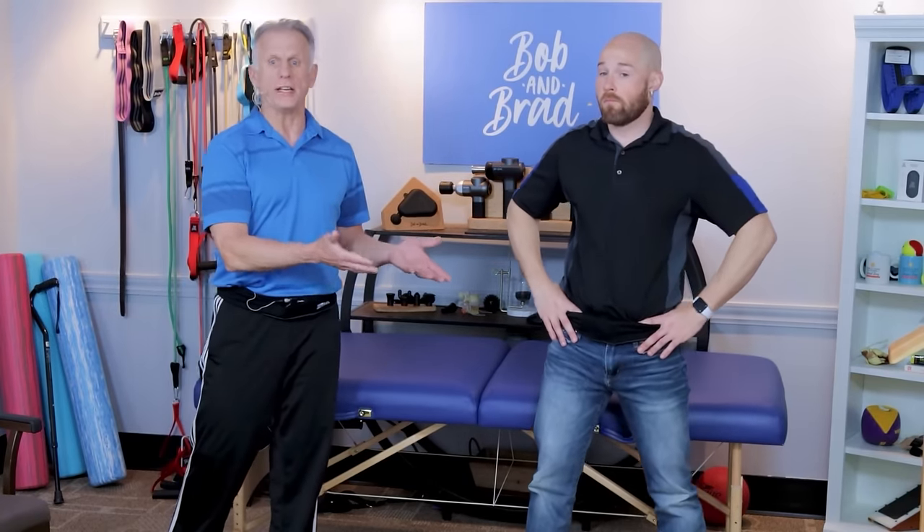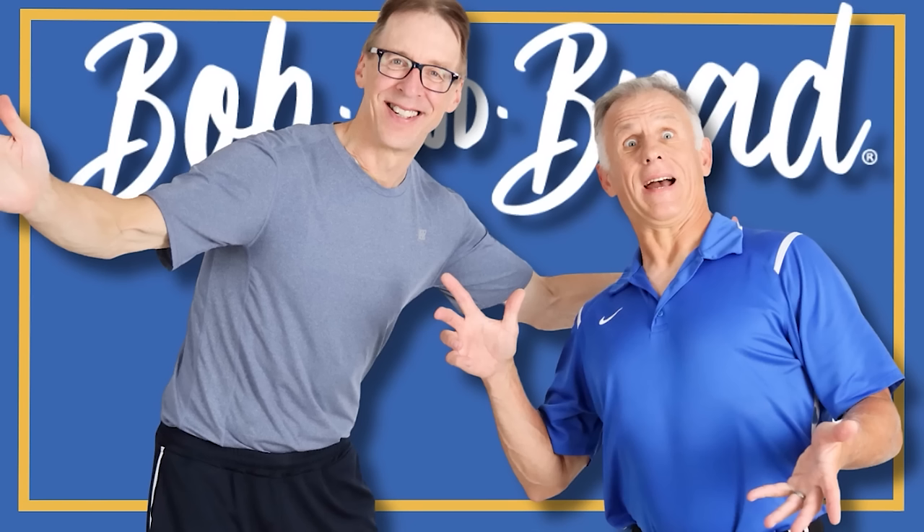We've got another video with some similar stretches focused on seniors: 'Seniors: Five Must-Do Stretches to Stay Independent.' It shows some functionality along with the stretches. Bob and Brad — the two most famous physical therapists on the internet.